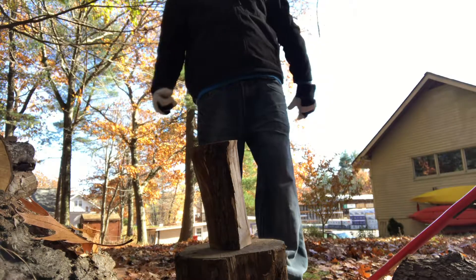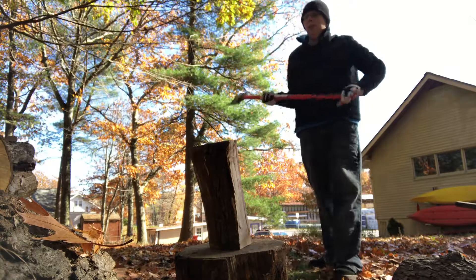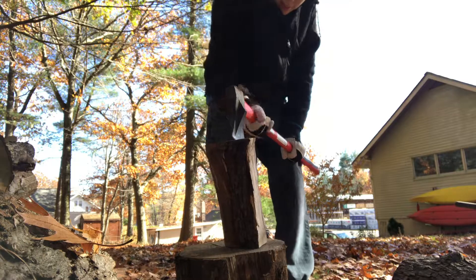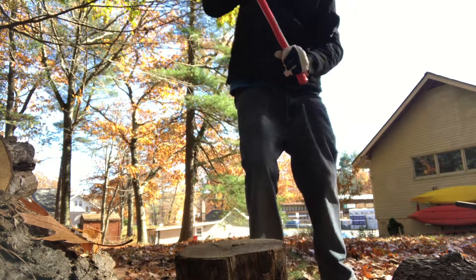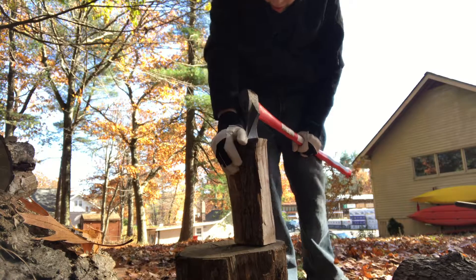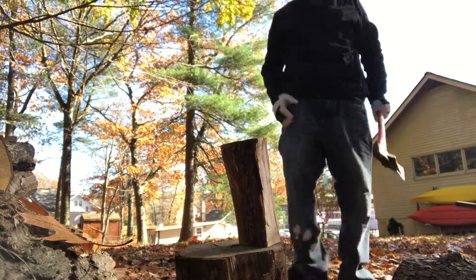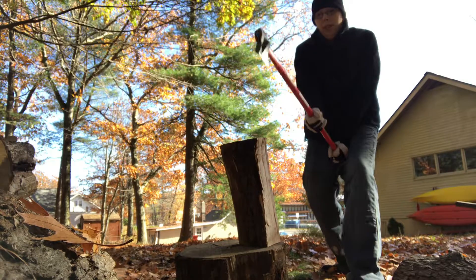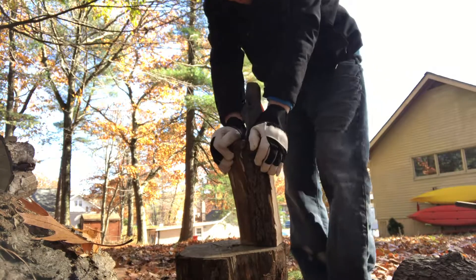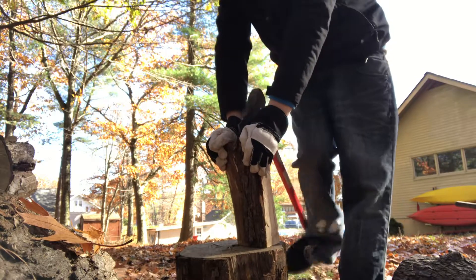I'm going to try and at least split this one more and create some kindling. Of course, I don't want to miss — I accidentally hit myself in the foot.